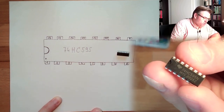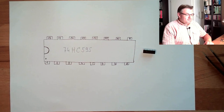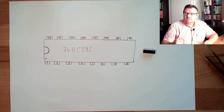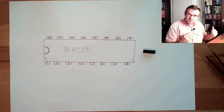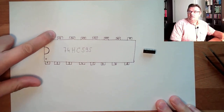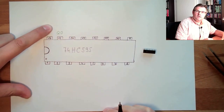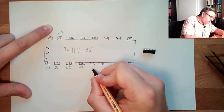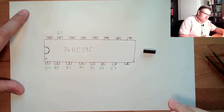So what does this thing do? It extends our digital outputs — we get eight more digital outputs. These digital outputs are located on pin number 15 as the first output, which I call Q0, then Q1, Q2, Q3, Q4, Q5, Q6, and Q7.